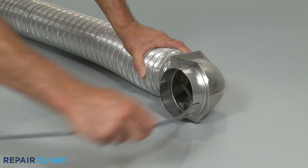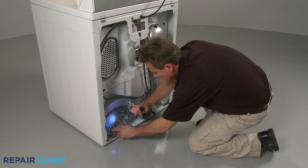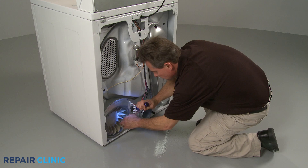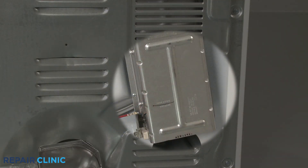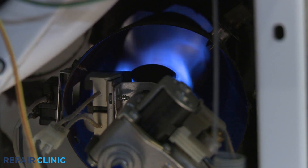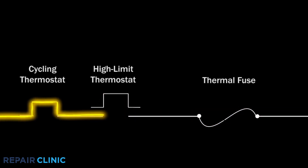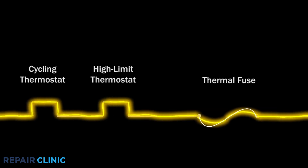If there is an airflow problem caused by a clogged lint filter or venting, or if the blower wheel is obstructed, the heat from the element or the igniter flame will not be pulled through the heater or burner housing properly. This can cause the high-limit thermostat to heat up and switch off the voltage to the heating element or burner assembly. The thermostat will reset after it cools and the process will repeat.